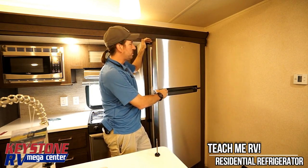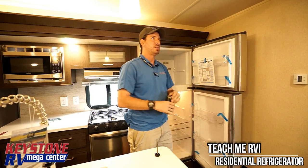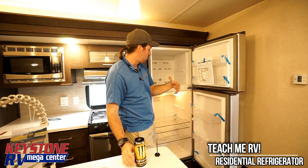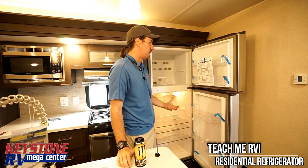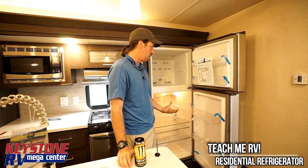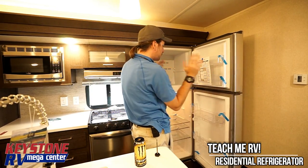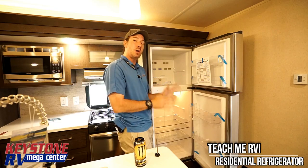The Whirlpool fridges are the new 110 fridges. The great thing about it is just the storage size — we're over 10 cubic feet in this, we're almost 11. That being said, there are a couple of things you need to know about this.